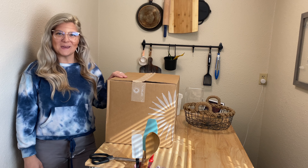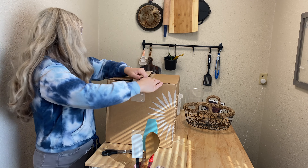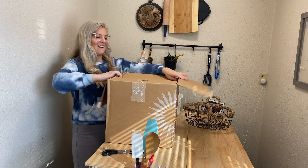Alright guys, my Optavia box finally came in. I'm just going to open this box and go over everything that's inside of it. It feels like Christmas! I got everything out of the box and I put everything together based on what it was.